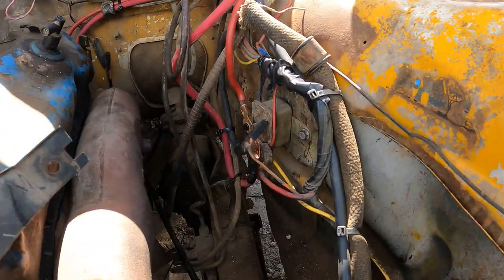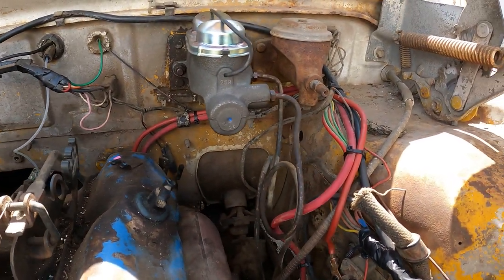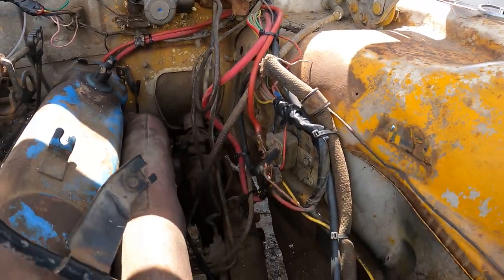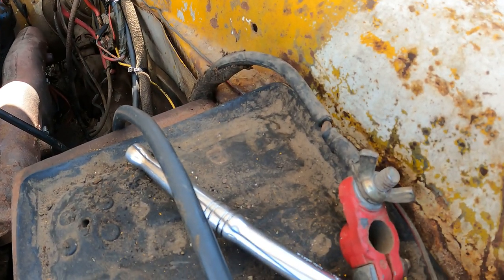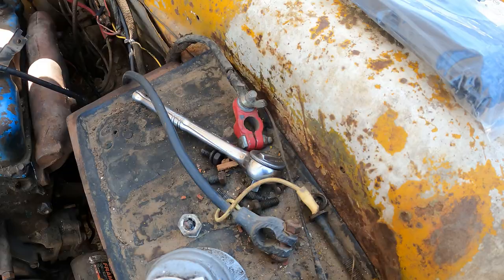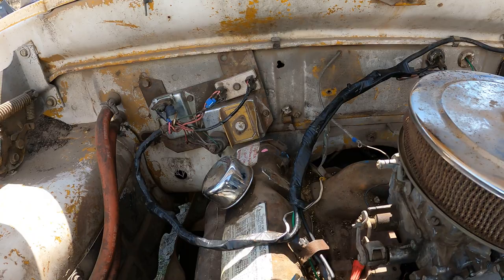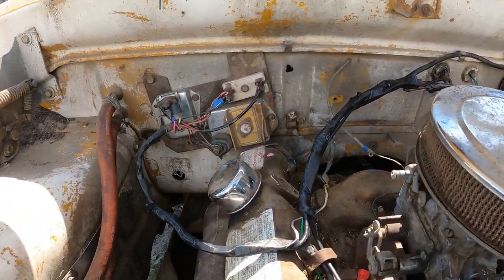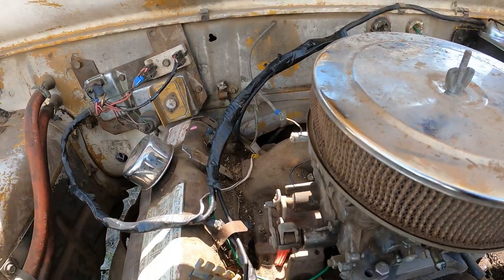Check it out — flows way better. We finally found one in the junk bin. Alright, we're getting somewhere. Flows way better too — way tidier. I don't like how this touches the valve cover, but whatever.